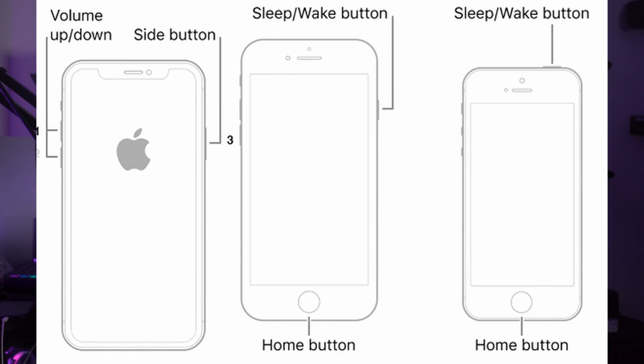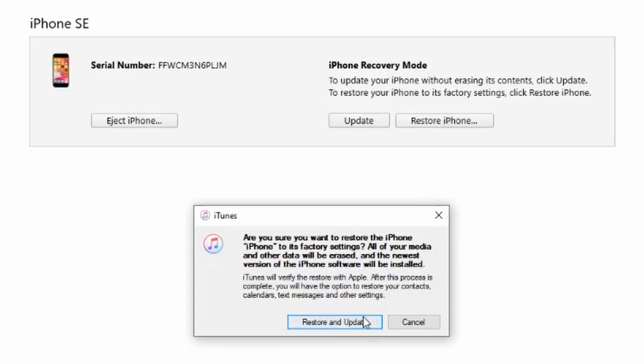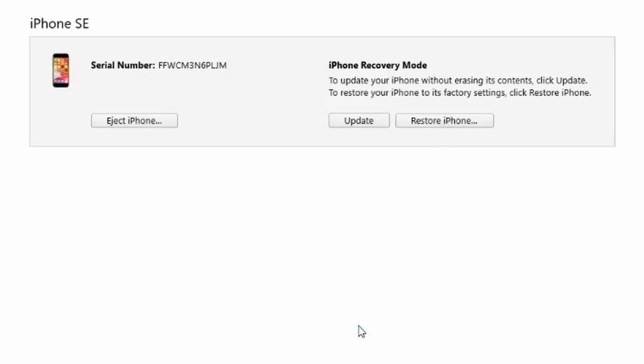For iPhone 8 or later, quickly press and release the volume up, then the volume down, then press and hold the power button until the recovery mode screen appears. For iPhone 7 and 7 Plus, press and hold the volume down and power buttons until the recovery mode screen shows up. For iPhone 6 or earlier, press and hold the Home and power button simultaneously until the recovery mode screen appears. Afterward, iTunes or Finder will ask you to restore or update the iPhone — choose the Update option to upgrade your iOS firmware without losing data.